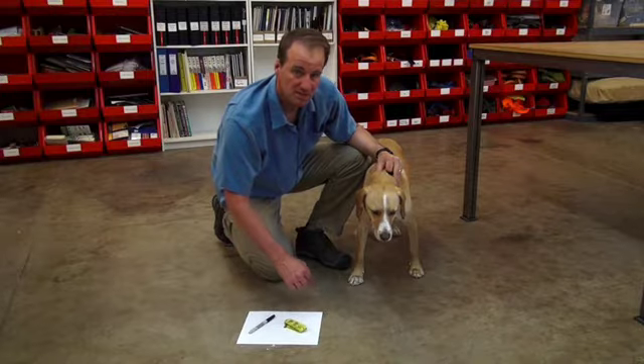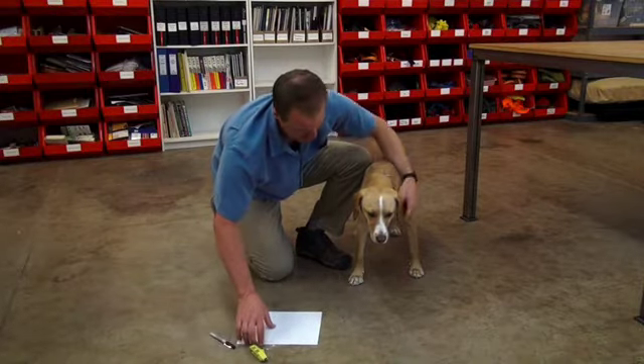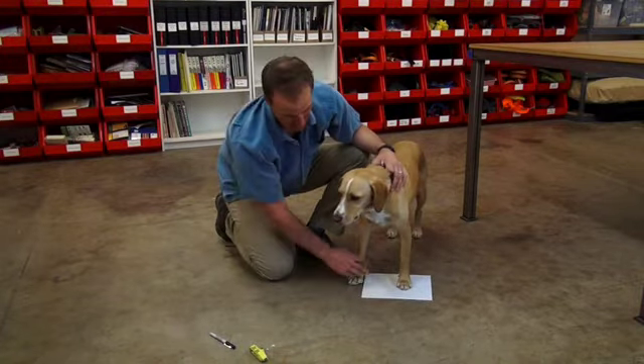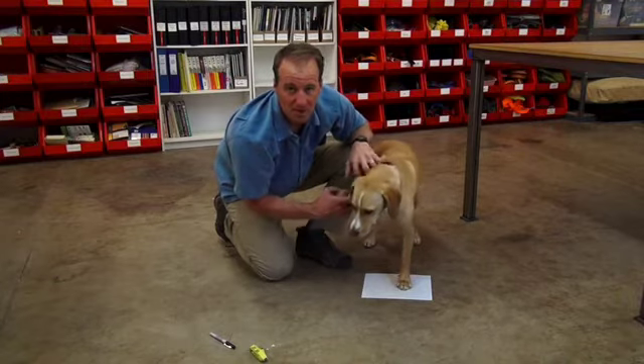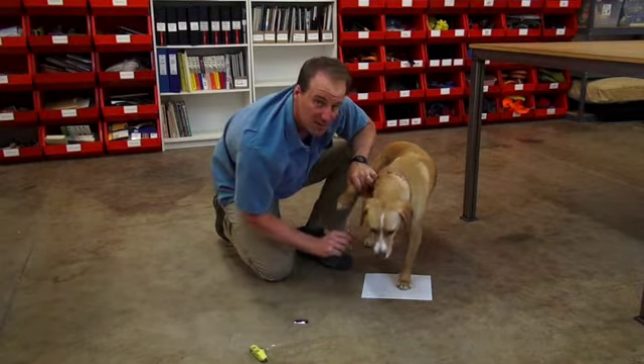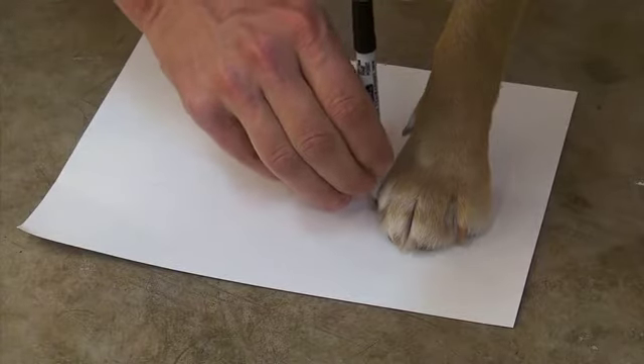So let's go ahead and grab a measurement of Sepi's front paw. To do this, you simply place a piece of paper underneath one of the two paws, and then lift up the opposite paw. Holding the pen straight up and down to get an accurate measurement, you want to mark the widest part of the paw.